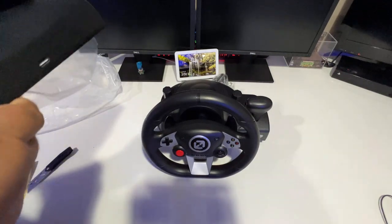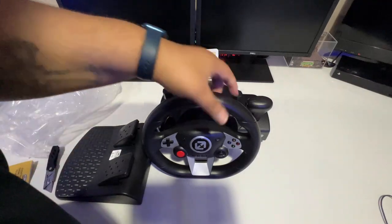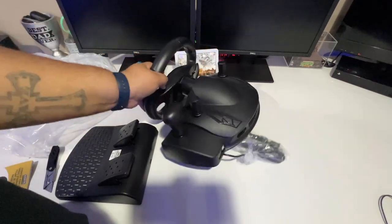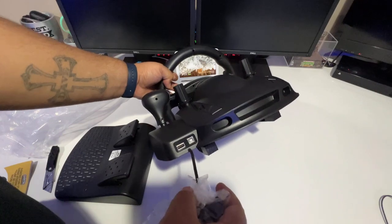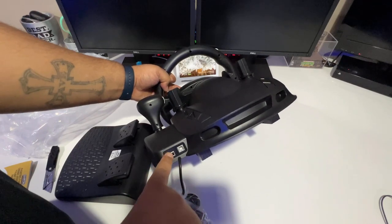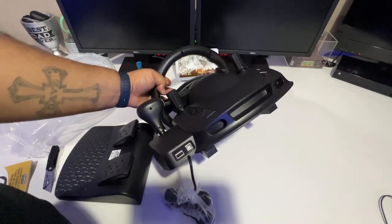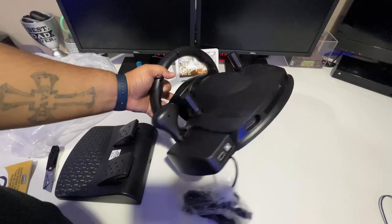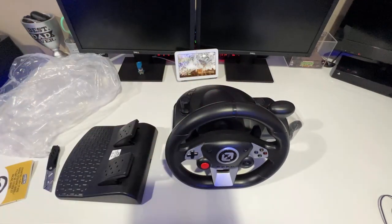And lastly, here are the pedals for the steering wheel with a USB connection on the back, and the USB cable. Give me a moment — I'm going to go ahead and hook this up, and then I'll give you a demo of how it works and my opinion on it.